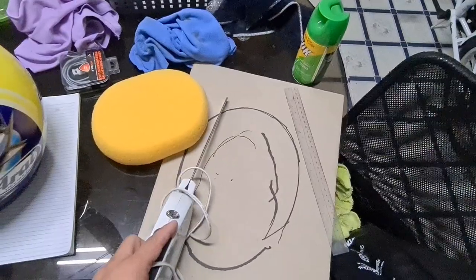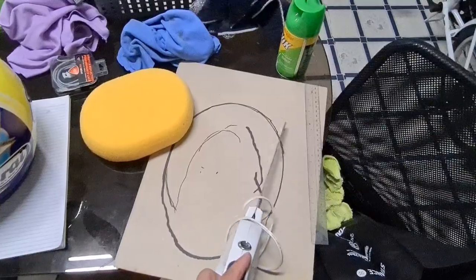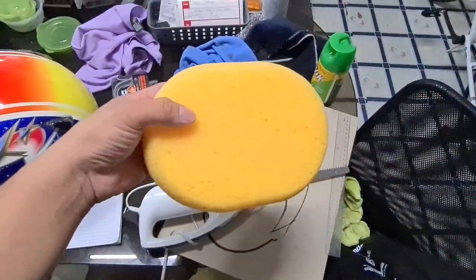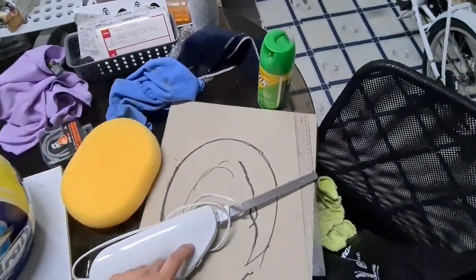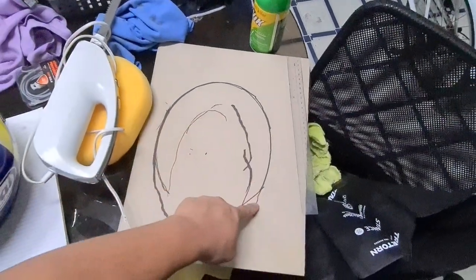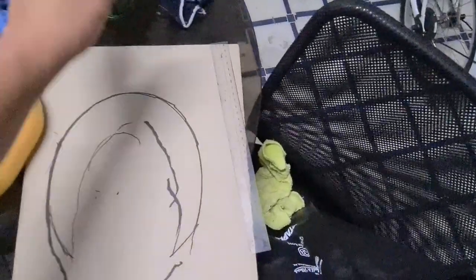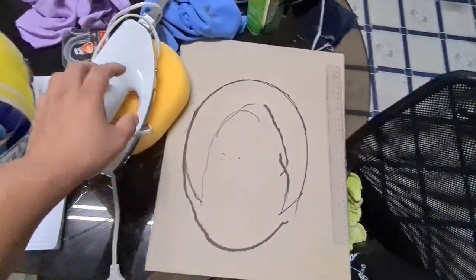Once you cut it, it's more like three sections — this is the first, this is the second, and this is the third section. The reason we do it that way is because the sponge I can get my hands on is only this big. How I wish it could be this big — but maybe soon, or somewhere out there somebody is selling it.